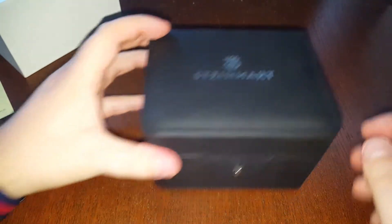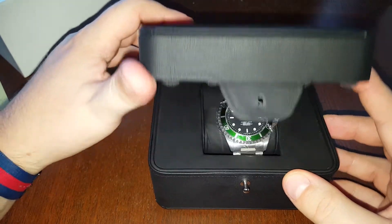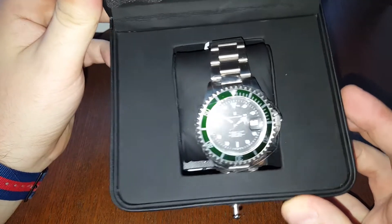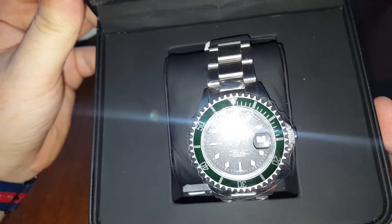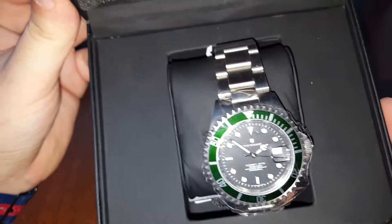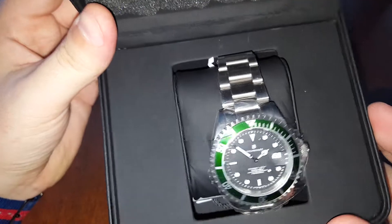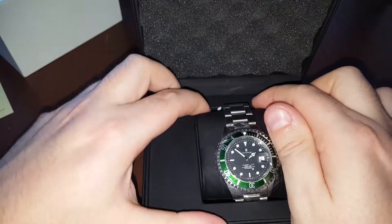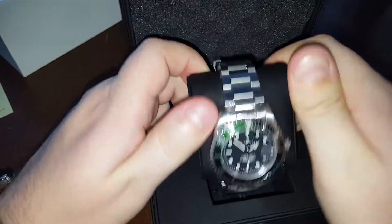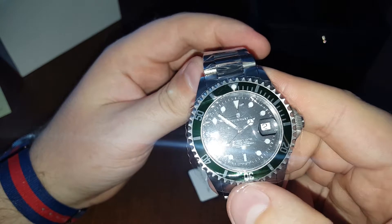Here is the box that everyone knows — I don't know if it's leather or not, doesn't really matter to me. There's a little button. Let's see what's inside. Looks really nice — it's already moving from the little maneuvers I was making with the box. Let me take it out. Goes pretty tight. Looks really, really nice.